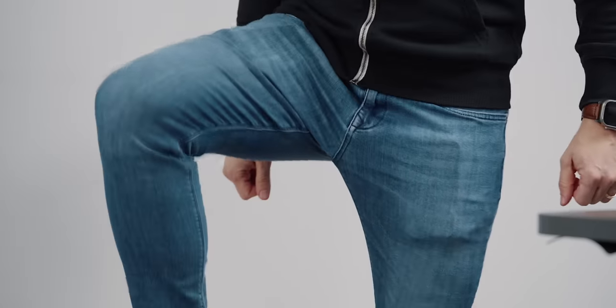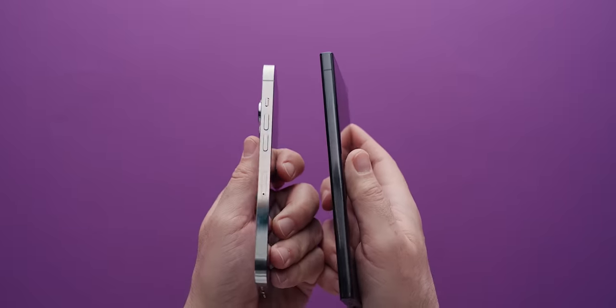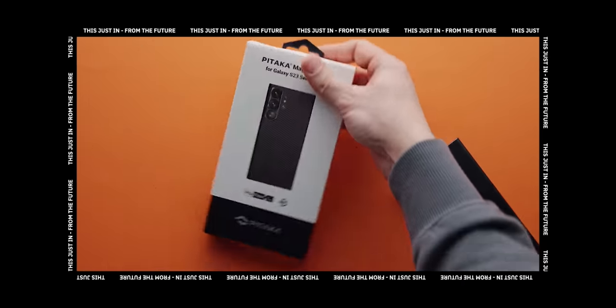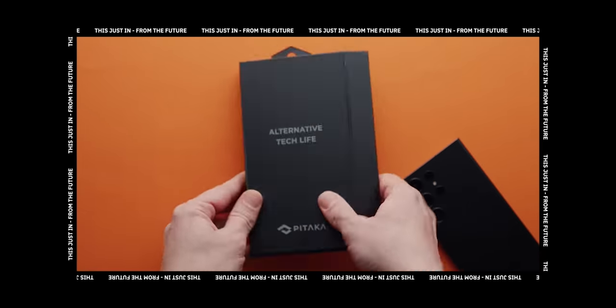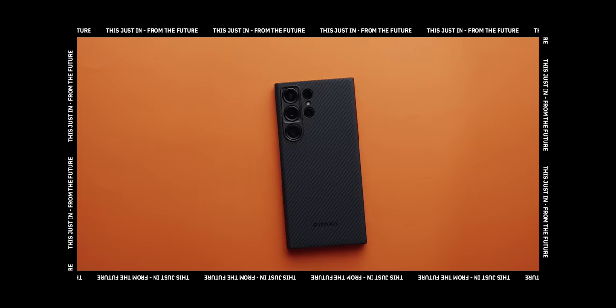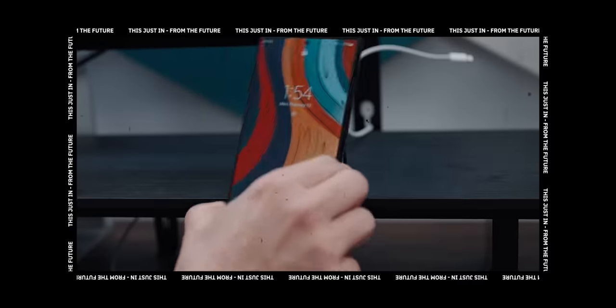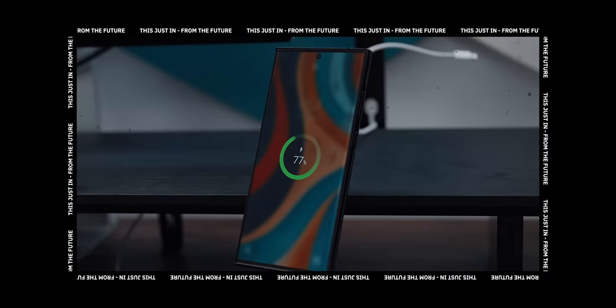The weight of the phone and the rounded edges make it very manageable despite the size. Now, this here is not just a case — it's Pitaka's MagEZ Case 3 with the integrated PitaFlow system. Put simply, this is like MagSafe, but for Android.